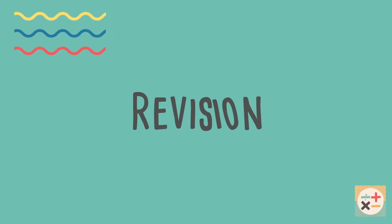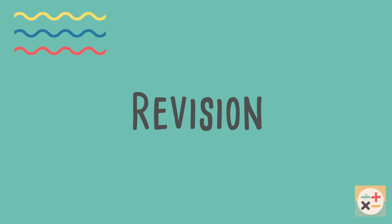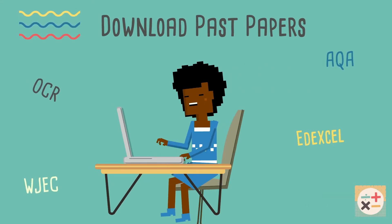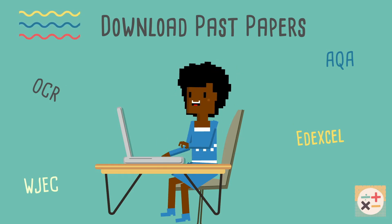Tips to help you revise. Make sure you download the past papers and mark schemes, especially the ones for the exam board you are with. Links for GCSE past papers are in the description below.